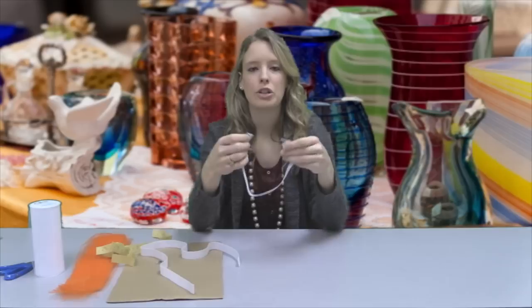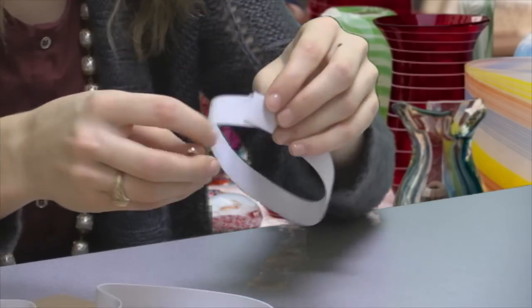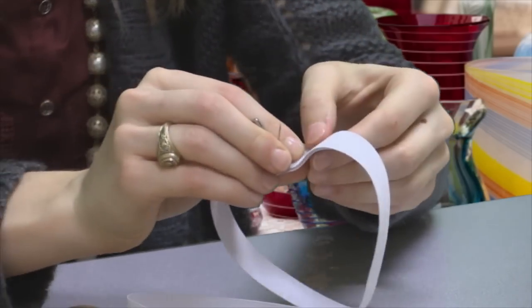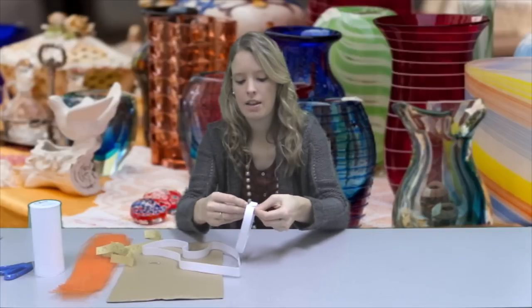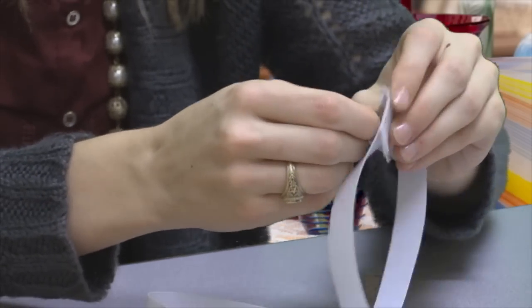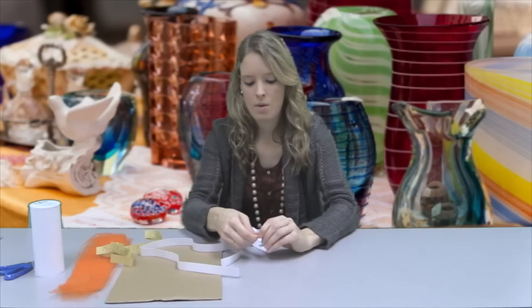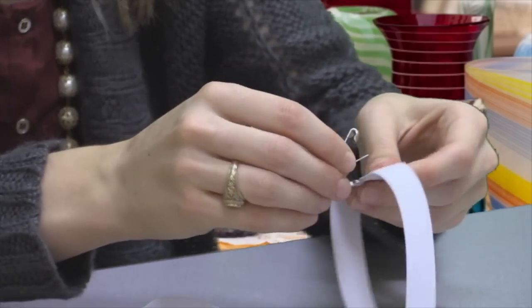For step one, you want to cut your elastic to the waist size that you will be making the tutu for. Then what we want to do is fasten it with two safety pins — just overlap one side over the other, take the first pin and get close to the end, bring it down and push it back up through the elastic and fasten. Then do the same with the other safety pin, putting it on the elastic a little further apart from the first one.